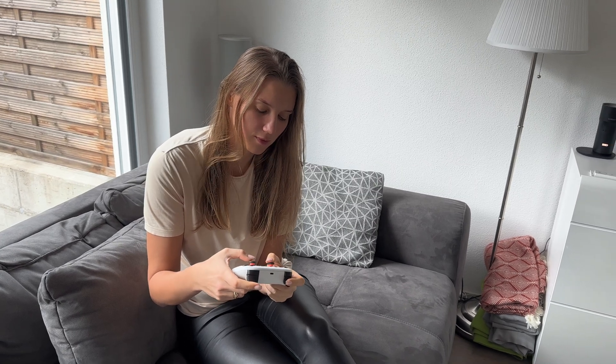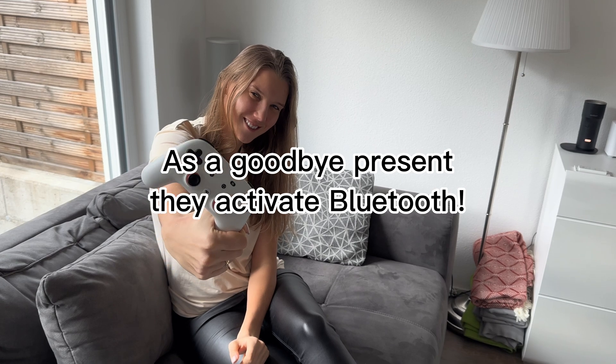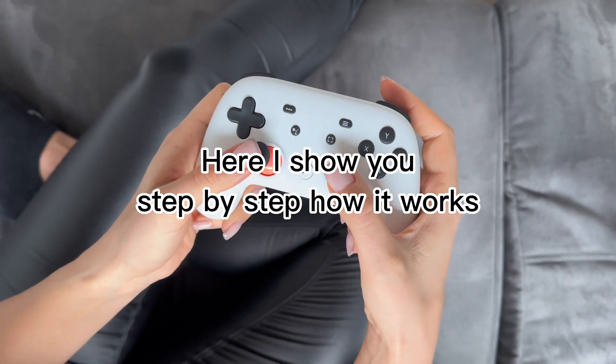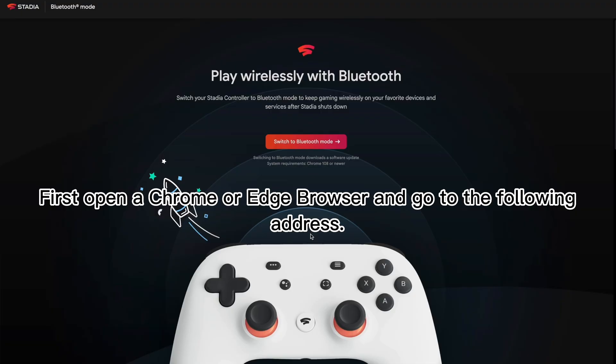Today it happened — Google Stadia is closing. As a goodbye present, they activated Bluetooth. Here I show you step by step how it works. First, open a Chrome or Edge browser and go to the following address.